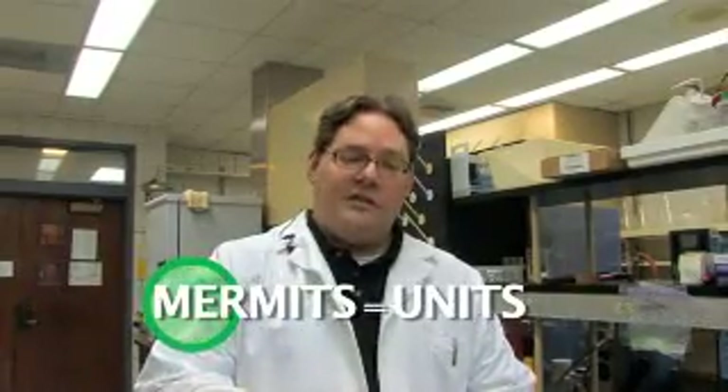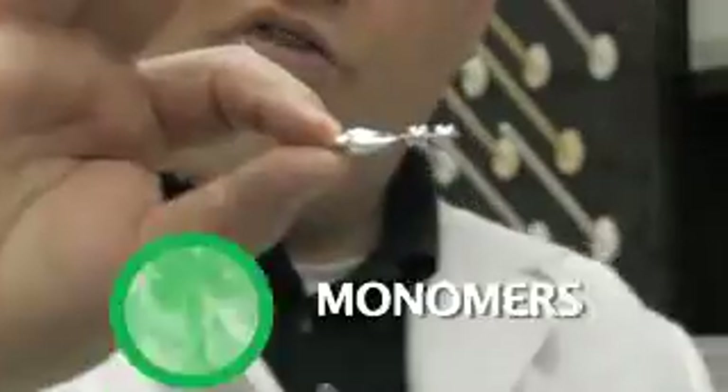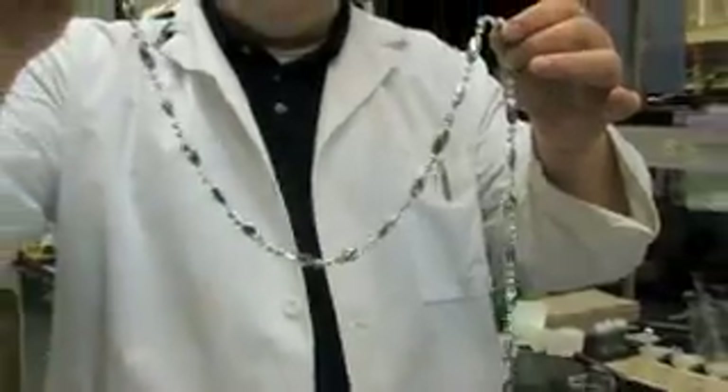Plastics are composed of what we call polymers — poly, which means many, and mers, which means units. We can start with individual units which are called monomers, which I'm representing here by these pieces of Mardi Gras beads. We can combine these together to form long chain-like structures that kind of look like cooked spaghetti.